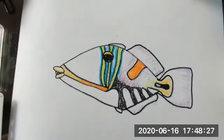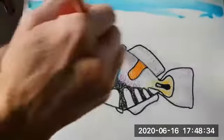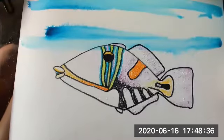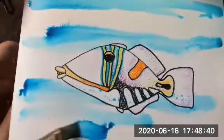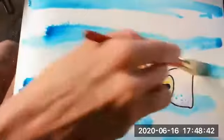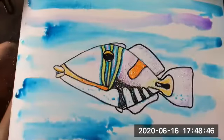I got my paintbrush all wet with some water. Get in my paint and let's do this. I'm gonna go right over my triggerfish. Maybe we should add a little pretty colors into the water?